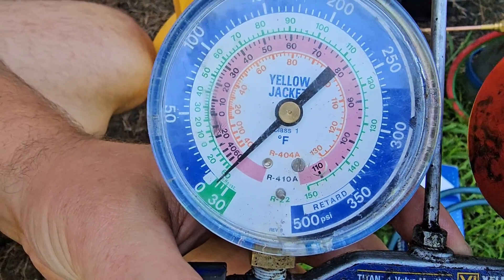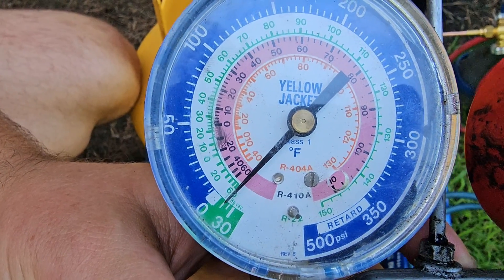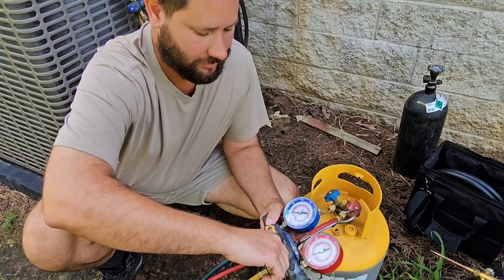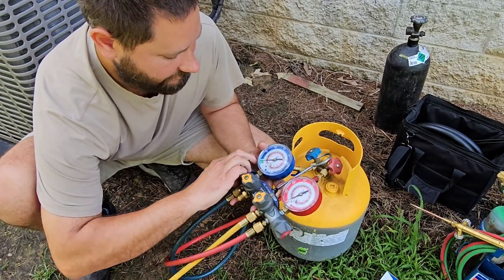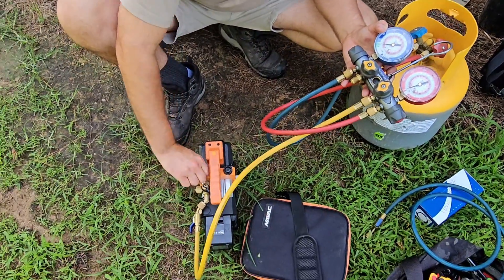Now we're pulling below zero — you can see that. Once you pull below zero and it's in a vacuum, we're going to shut off our gauges. It's going to stay below zero, and we're going to turn off our pump.